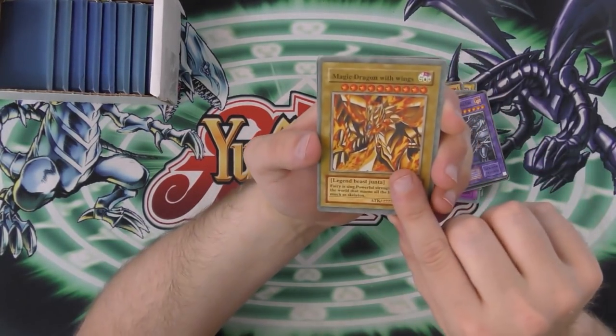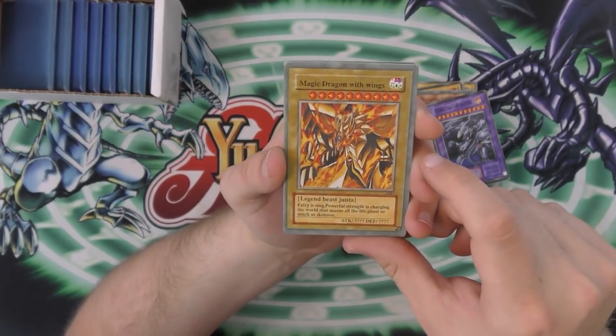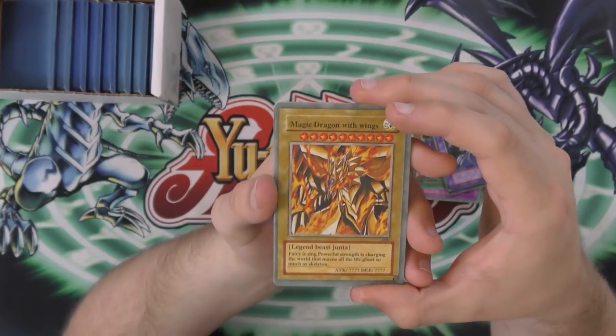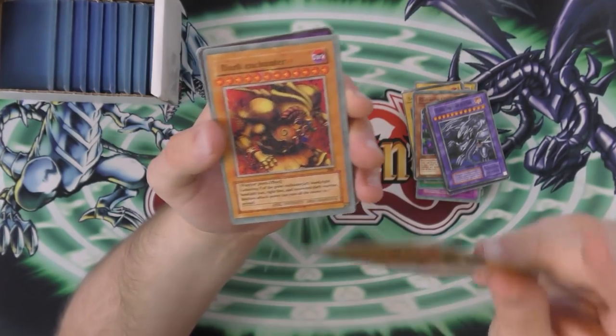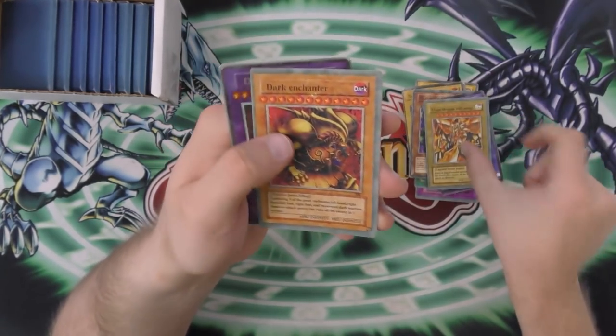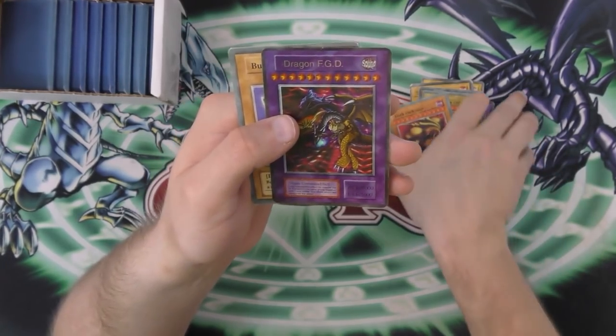So we have the Magic Dragon with Wings. Hey, I used to have the same fake Dragon of Raw back in the day — I used to have that way, like a long, long time ago. Everyone had this fake Exodia. Everyone and their dog had that fake Exodia. But I haven't seen that fake Raw in forever.